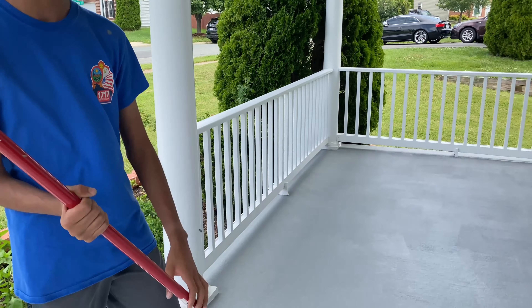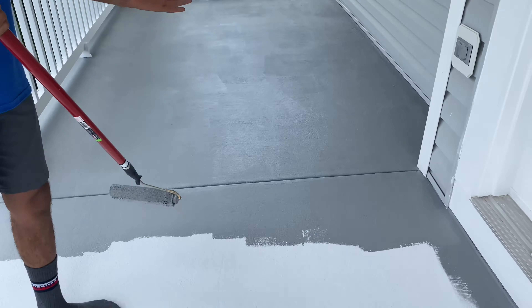We're just finishing the first coat of paint and we're almost done. Once we finish, we're going to wait two to four hours before applying our second coat.